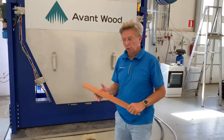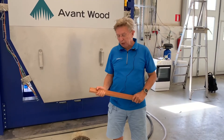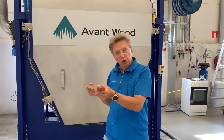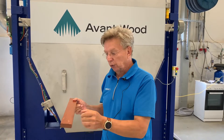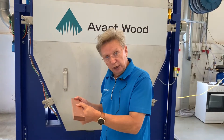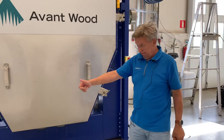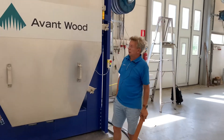What makes our Avant Wood unit superior because of the aluminum plates is that we don't only convect the heat through the air, but we also conduct it through the aluminum plates. So the timber heats up quickly and in a more controllable way, allowing us to reduce drying — the removal of water — much more quickly than in a conventional kiln without compromising quality.